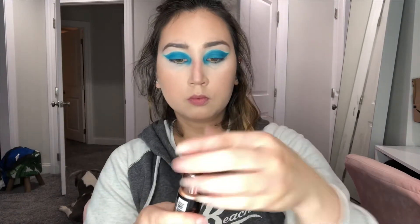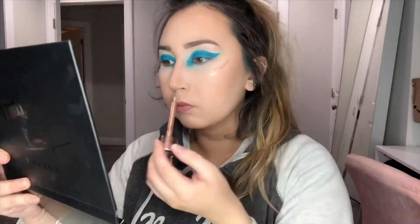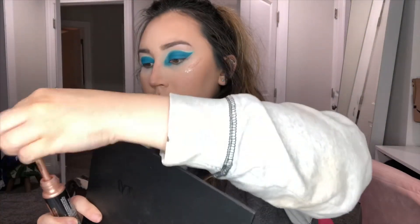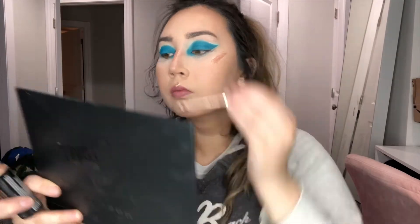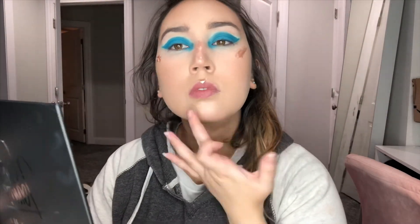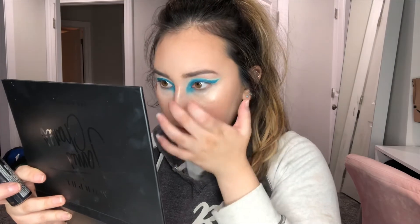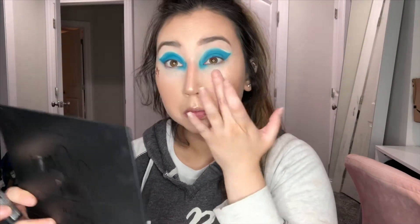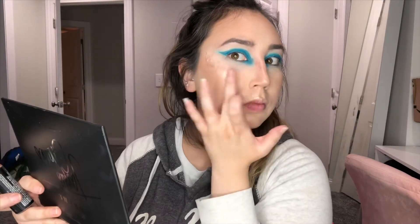I'm taking the Makeup Revolution highlighting liquid drops — I really wanted to make this look all about the eyes and really glowy skin. This is probably one of the most highly pigmented and extra highlighters I have, so that's why I chose it. Lately when I apply it to the cheeks, I've been dragging it down toward the center of my cheek instead of just stopping at the cheekbone, which I really like.